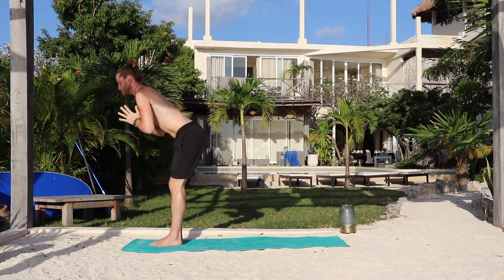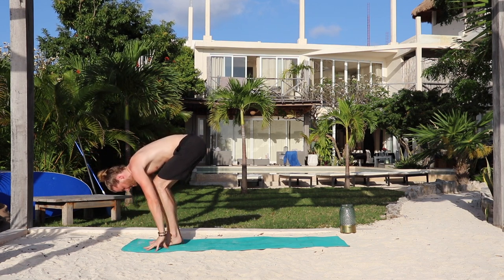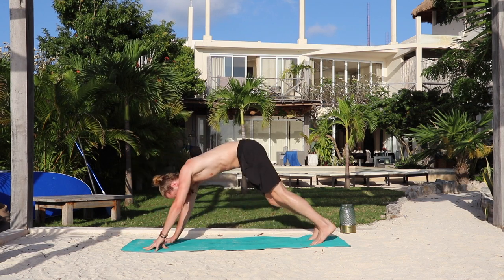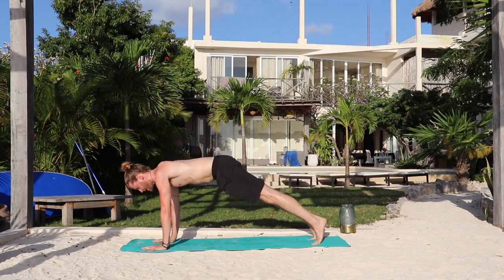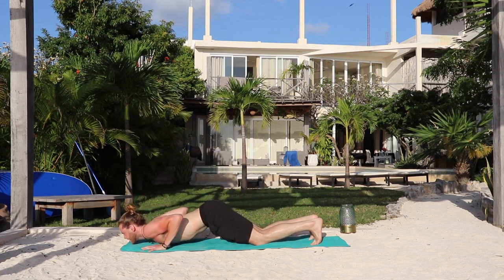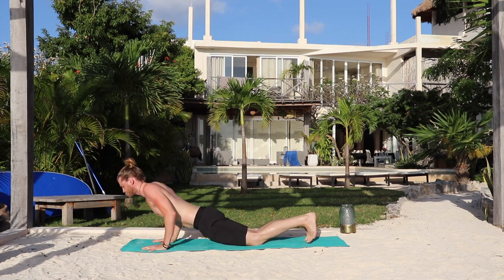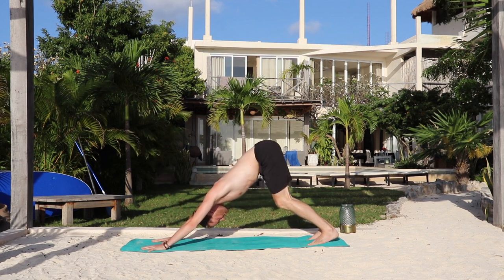Exhale, dive through center, fold forward. Inhale, lengthen the waist, prepare. Exhale, hands down. Step the left foot back — low lunge. Exhale, step the right foot back — downward dog. Inhale, shift forward to high plank. Exhale, lower knees, chest, chin — look forward. Inhale, baby cobra. Squeeze the inner thighs together, lengthen the neck. Exhale, tuck the toes, bend the knees — child's pose. Hips up and back — downward dog.